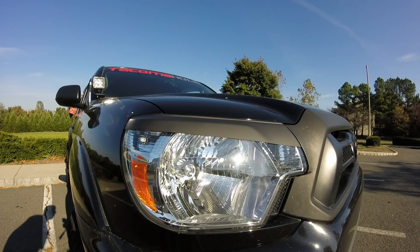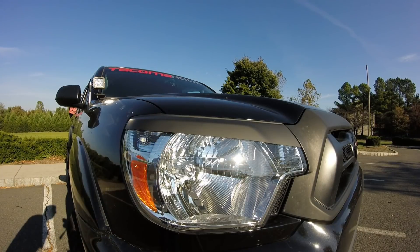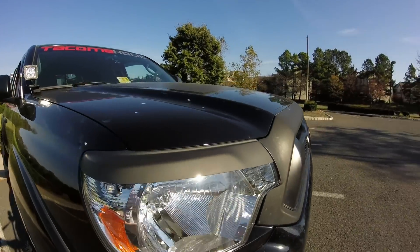I did get these eyelids off of eBay. I will put a link in the description on where you can get them. It is just one guy and not a company who is making all these by hand. They are made from fiberglass, and this is how they come. Let me move the camera around just a little bit so you can see in the sun.